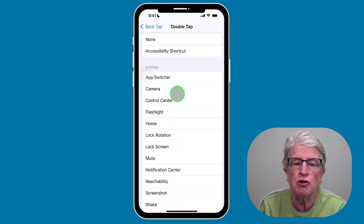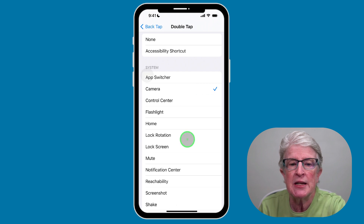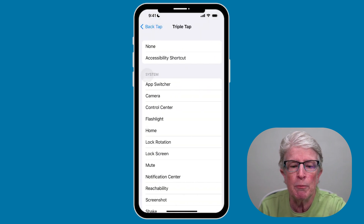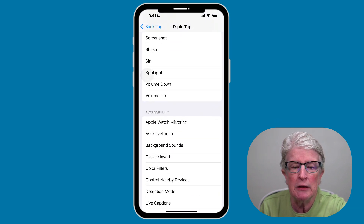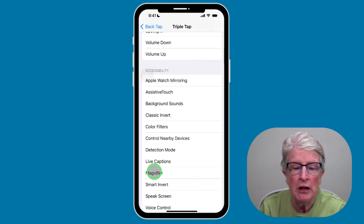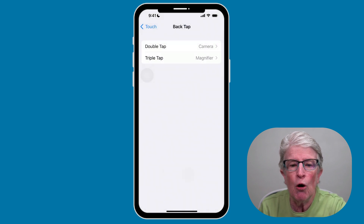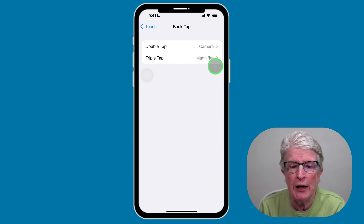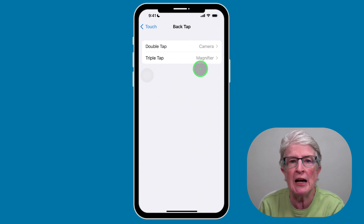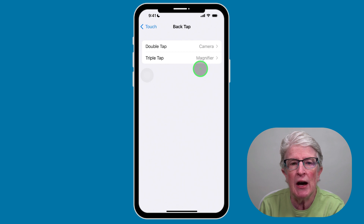For Double Tap, I'm going to select Camera and tap Back. Then I'll go into Triple Tap and locate the Magnifier. I love using the Magnifier. I'm going to tap on Magnifier. Now if I double tap on the back of my iPhone, the Camera will open; if I triple tap, the Magnifier app will open. Note that you need an iPhone 10 or newer to use Back Tap.